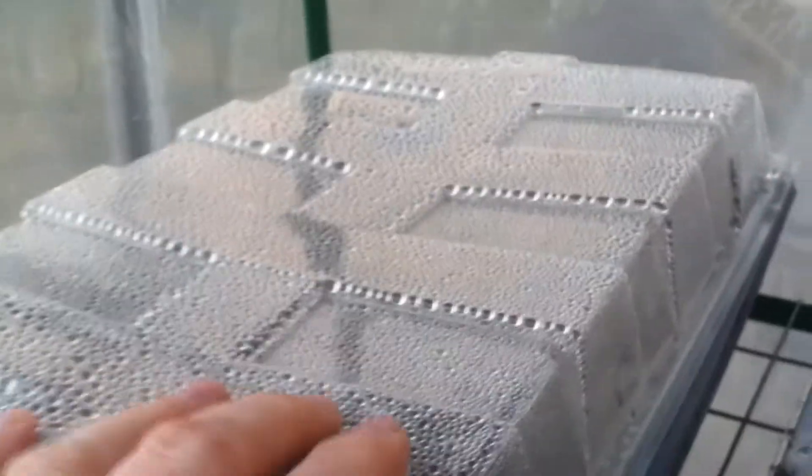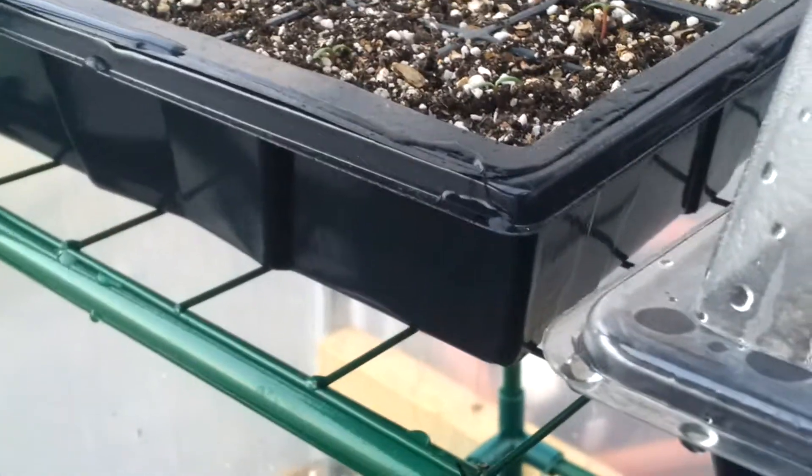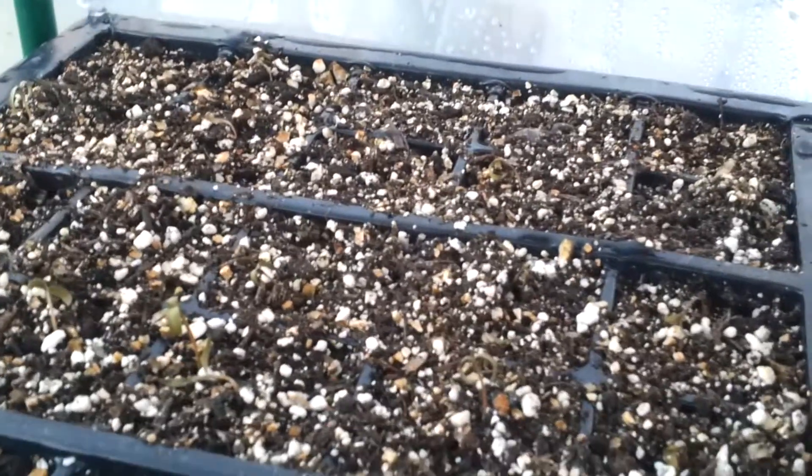I've got a lot of flowers in here as well. I've got marigold — the companion flowers for the tomatoes and such. These here are French marigold and they were doing really well, but the ones at the front are toast. The ones at the back are okay.